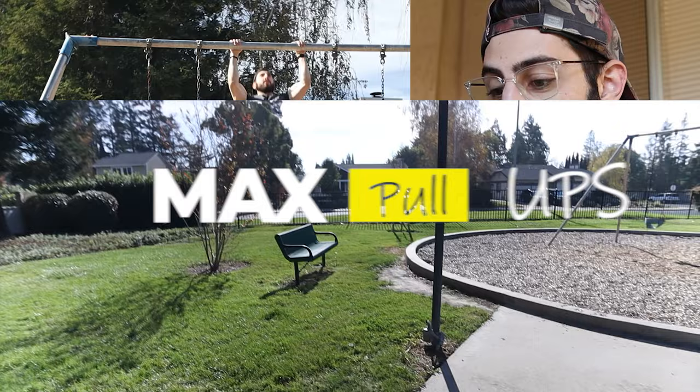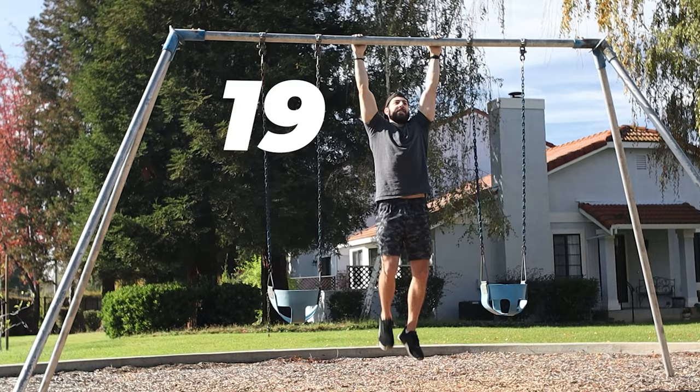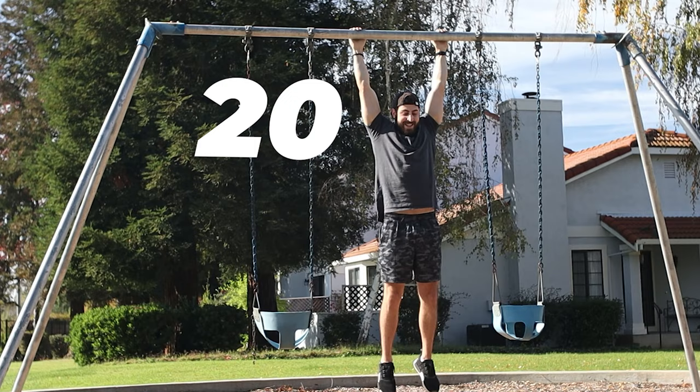We've got the laptop out — time to check out these tests. First up is my max pull-up test. My personal best before this episode was 21 pull-ups, so that's the number to beat. I got one less pull-up than my previous max — not too shabby for not having done any pull-ups for months. So if you're wondering if you need to do pull-ups to maintain your pulling strength, there's your answer — kind of, sort of.